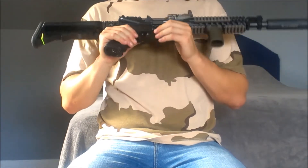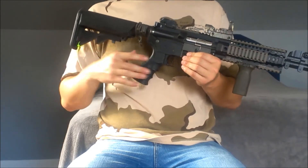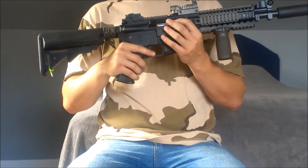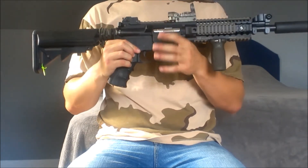Moving up we have just a regular G&G stock body — nothing special. It does keep the weight down a little bit. This is a blowback, if you're not familiar with that; all that means is this will move back every time I shoot it.